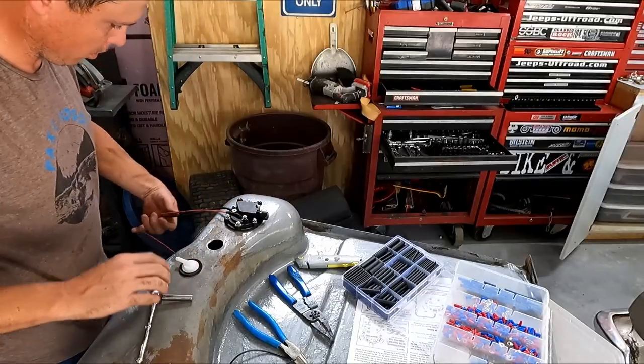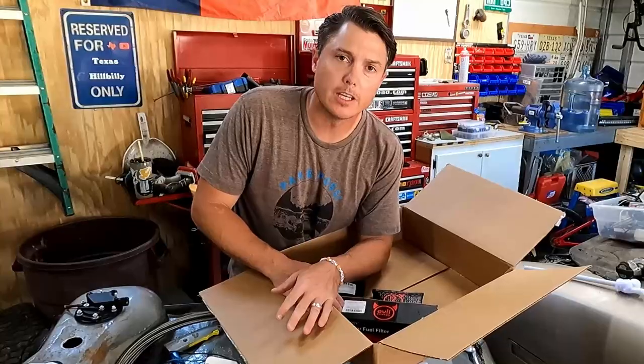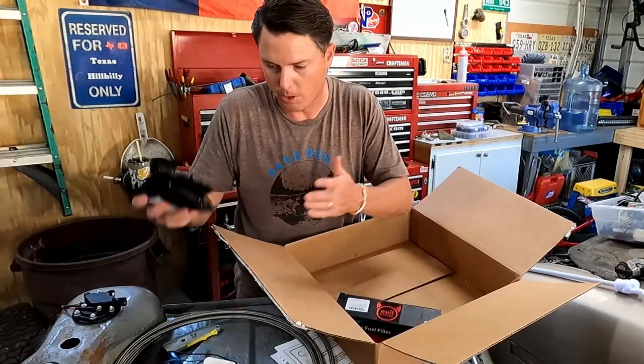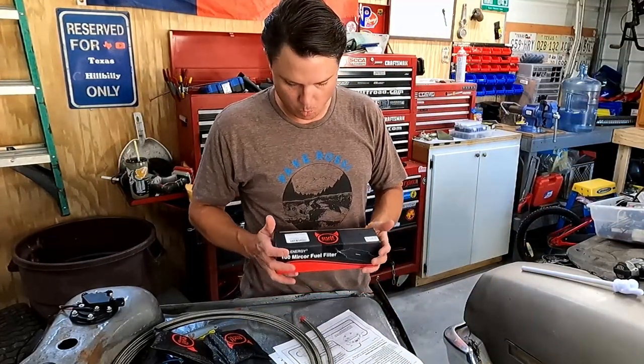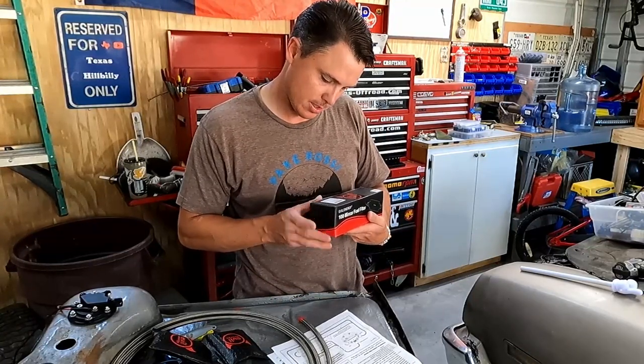There we go — ground and power. I've got to do fuel lines. Against Hyperfuel's advice, I'm going to mismatch fittings with fuel hose. I got this fuel filter for way less than Hyperfuel sells theirs for, and it's a higher micron — this is a 100 micron, and Hyperfuel's was like 40 — and this is a fraction of the price.